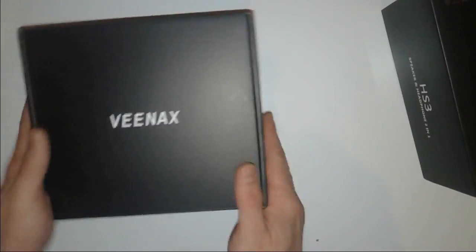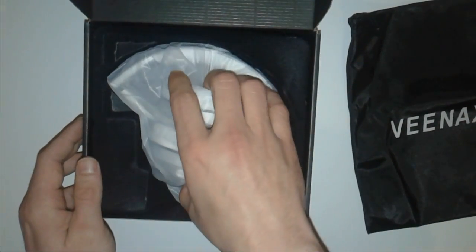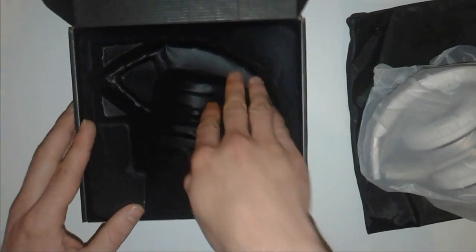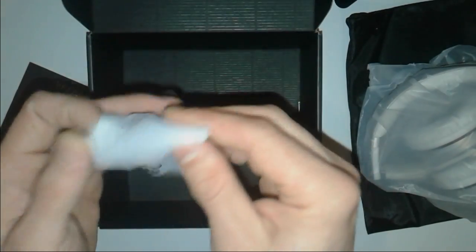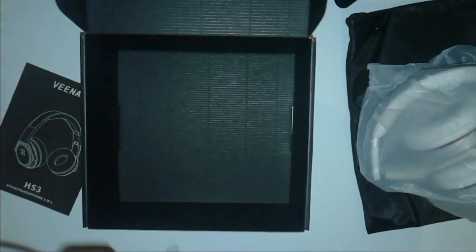The packaging is okay. Inside we have a black cover, which we like. There's a Vinax case — quite nice quality fabric. Here are the speakers themselves, well packed. There's a silky touch covering as well. And underneath we have a manual which we'll read later, and some cables.